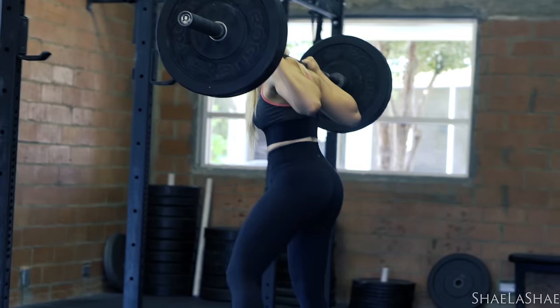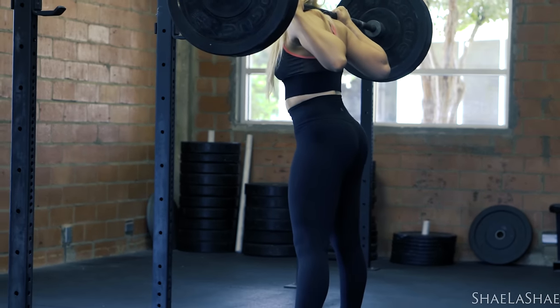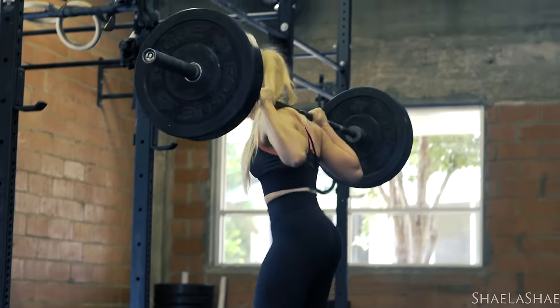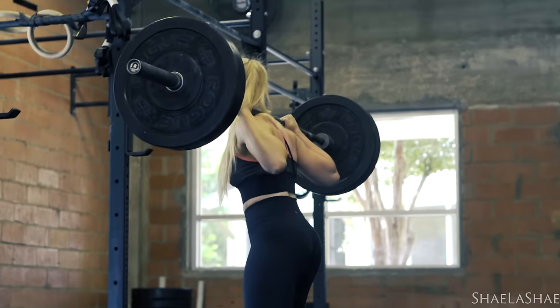Hi everybody, hope you guys had a great weekend. Today I'm going to talk to you guys about compound lifts and explain what they are, when you should do them, and everything like that. I've been getting a lot of messages from girls telling me they're afraid to do compound lifts, they don't know when or how to do them. So I figured I would talk about that today and also show you guys the compound lifts that I normally do.